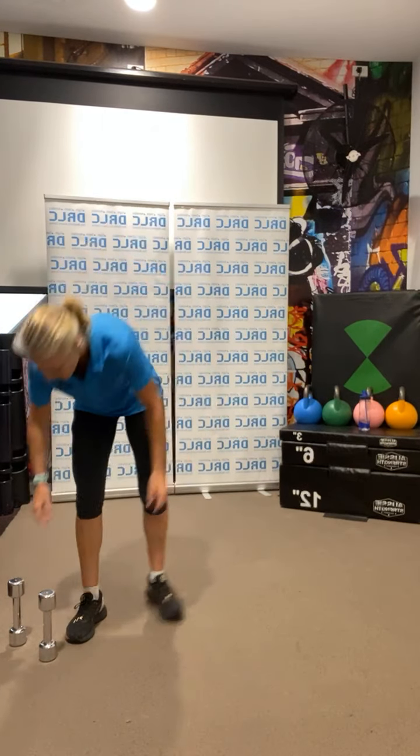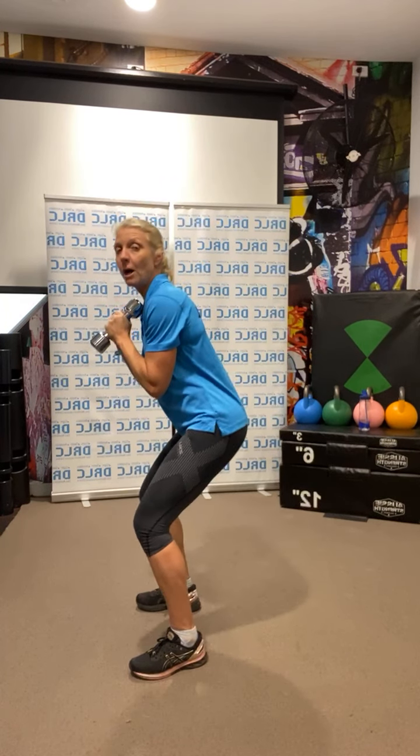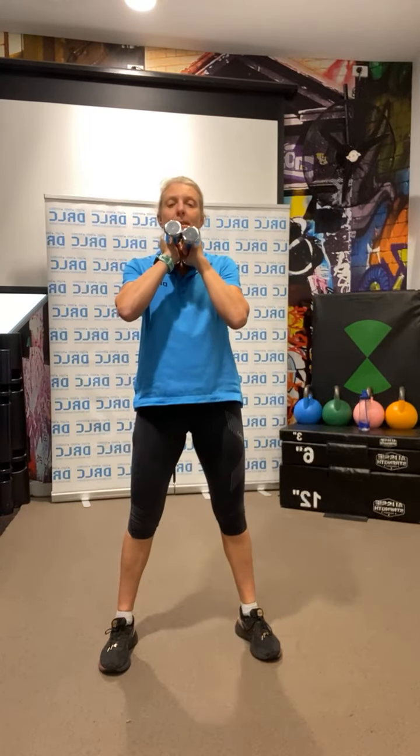We're going to start with some squats with or without weights. If you're holding weights, hold them on the chest. You're going to go down for 10 squats — as deep or as low as is suitable to you. If you need a chair behind you, push that bottom down towards the ground and back up. Sink into the heels, keep your form. Ready? Go for 10: 1, 2, 3, 4, 5, 6, 7, 8, 9, 10.